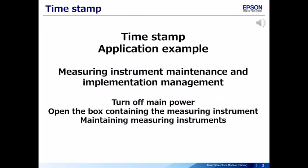Now I would like to explain how the timestamp function works using an application example: maintenance for a measuring instrument.